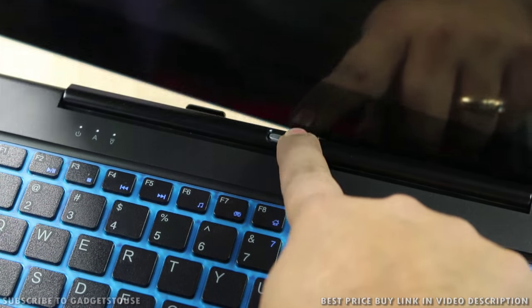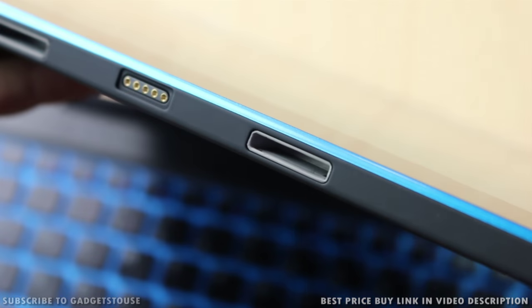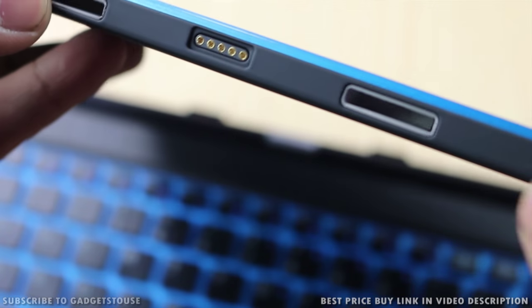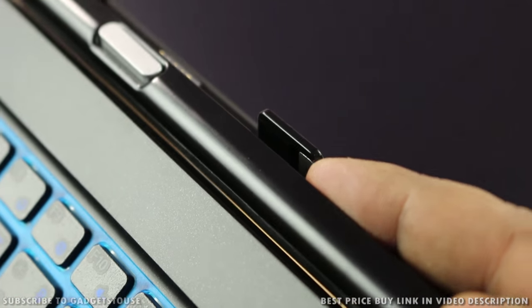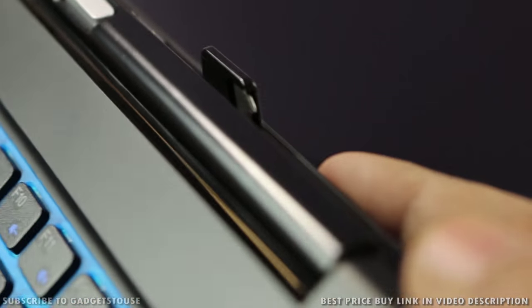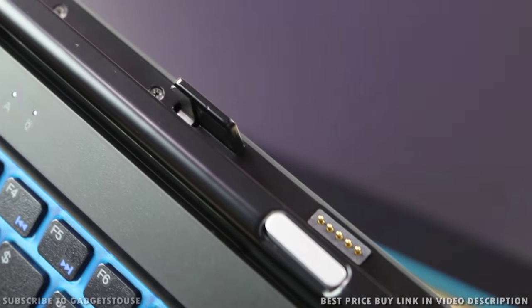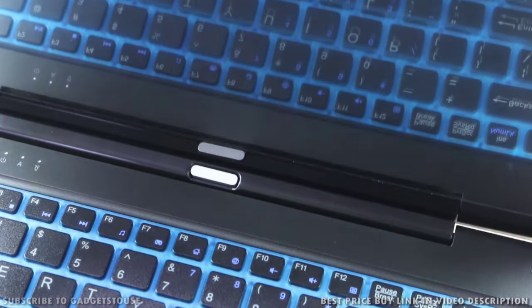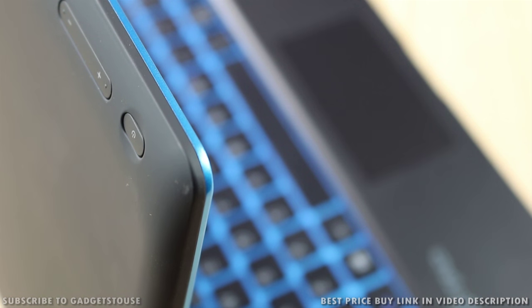As it is a 2-in-1 convertible, there is a physical button on the hinge which you can press to detach the tablet from the keyboard. The metallic locks on the hinge are pretty solid and will hold the machine together tightly — they won't let the tablet fall out. In the middle of these locks you will see the data connection port, so you don't need Bluetooth to connect the keyboard; once you attach the tablet part it will start working.